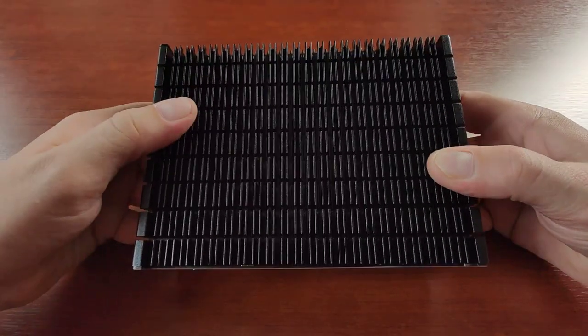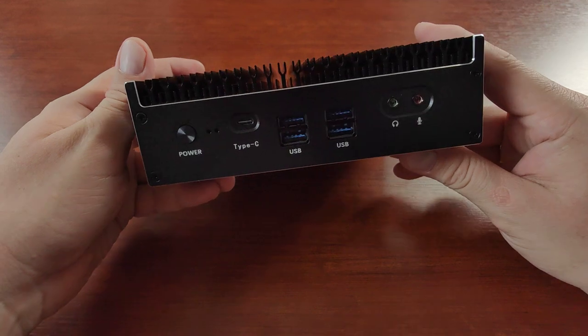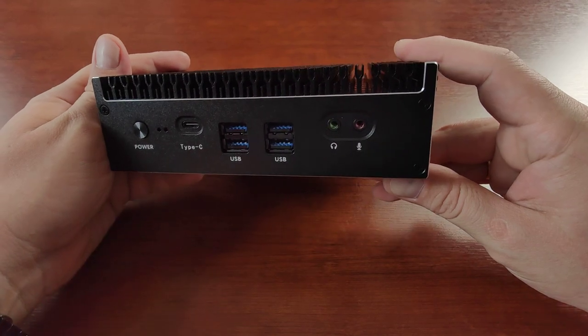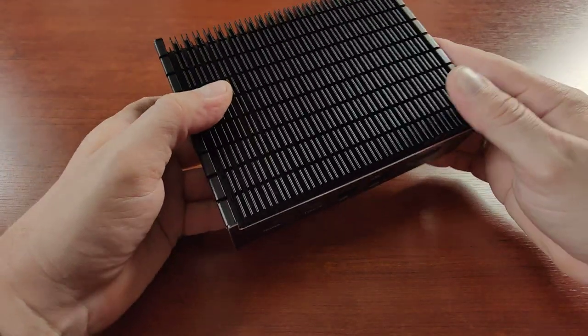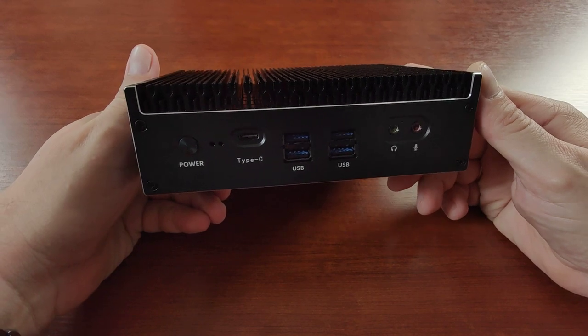It's very small, as you can see, and it's completely passive — meaning there are no mechanical moving parts inside, no coolers, no other types of moving things. Just the main board, CPU, a big radiator, and places for NVMe hard drives and memory.